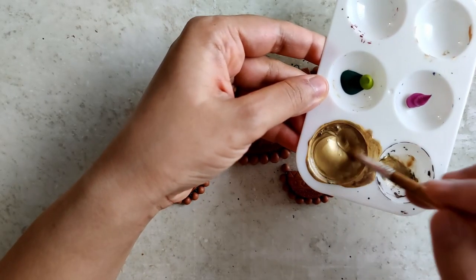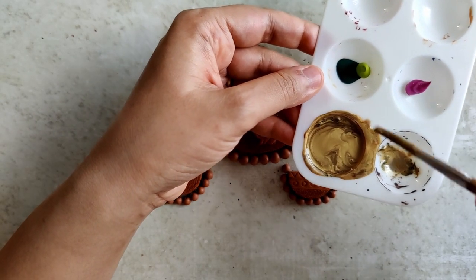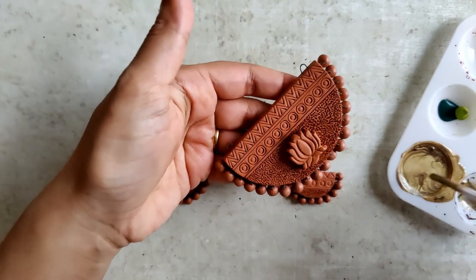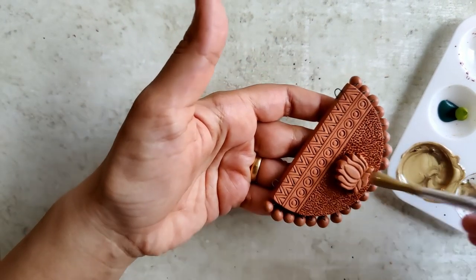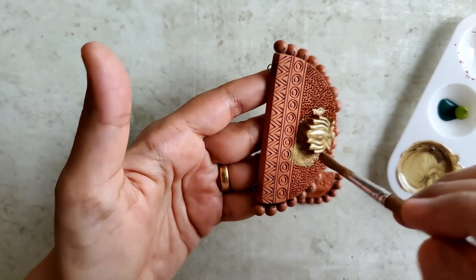This pendant is going to have an antique gold base — I've actually mixed a small hint of black with the gold. We begin by applying a nice even coat of gold paint all over.